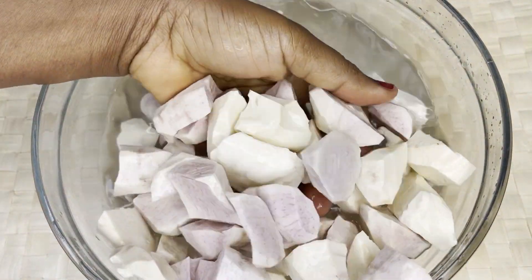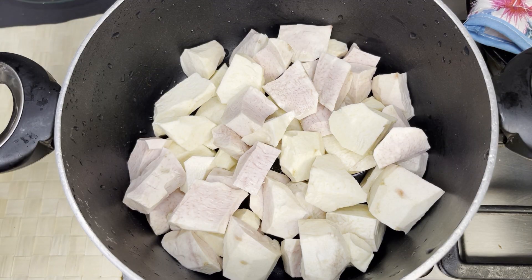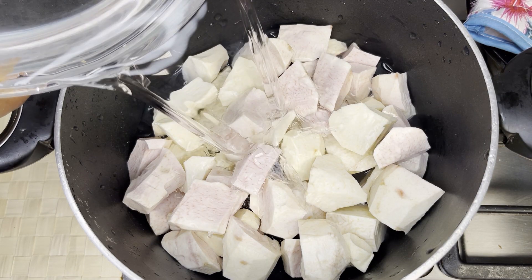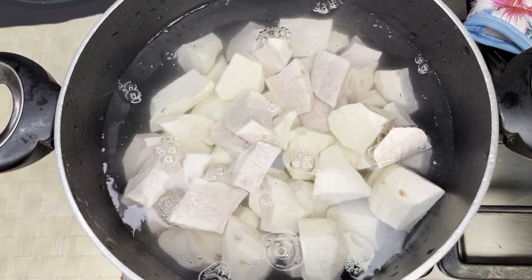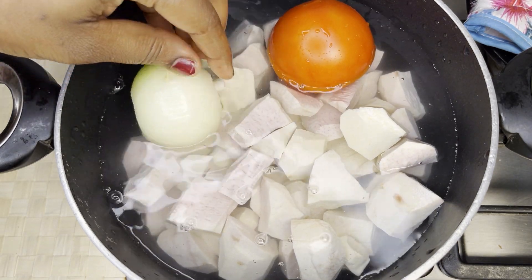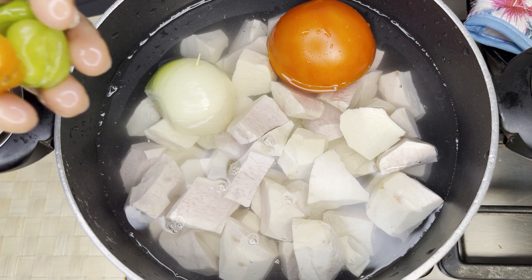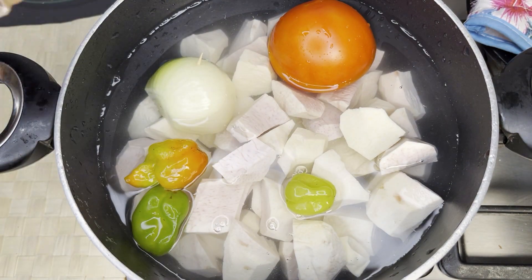I went ahead and washed it and added it to my saucepan. Add in enough water — make sure the water is enough because it's going to grow and at the end it's going to turn creamy. So make sure you add in enough water. Then add in your veggies: tomatoes, onion, habanero pepper, and dried salted fish.